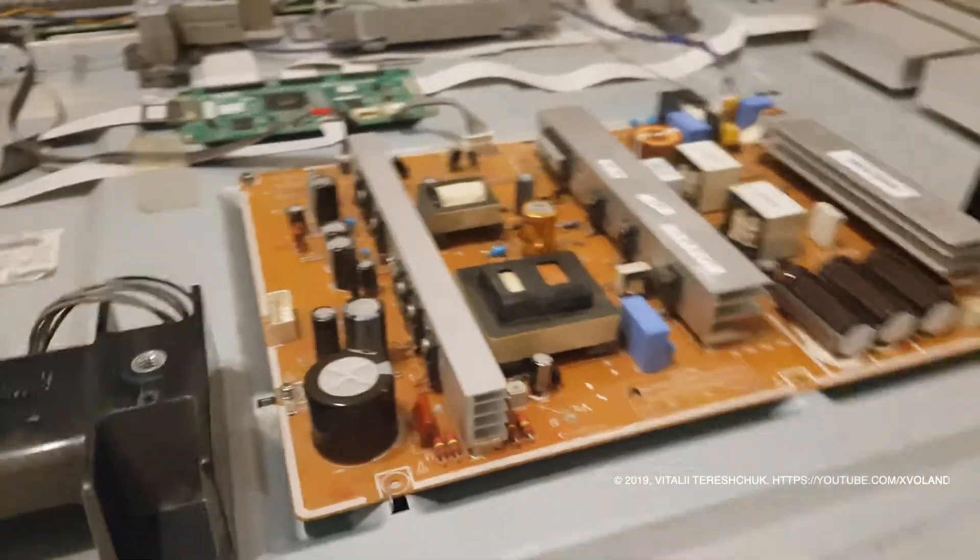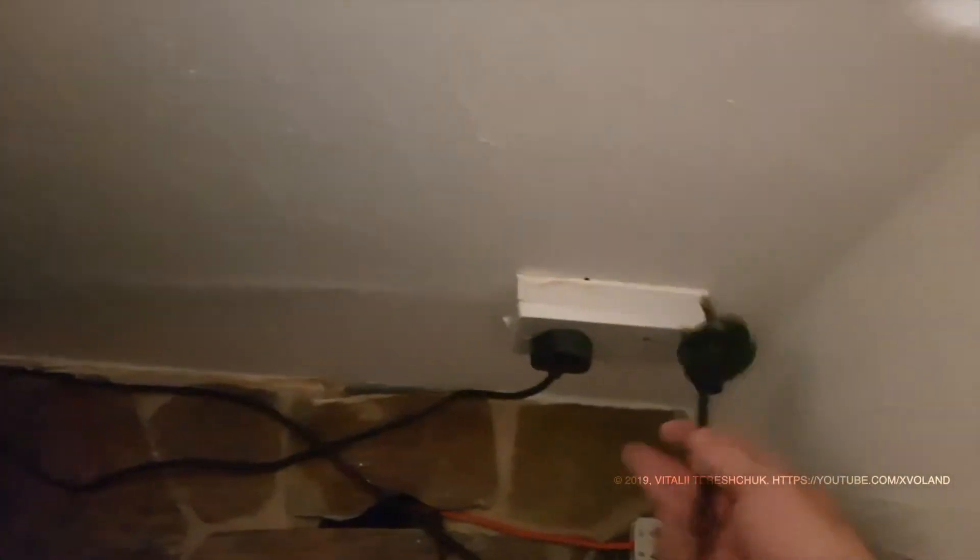It seems everything is fine. I assembled the TV and turned it on for testing again.